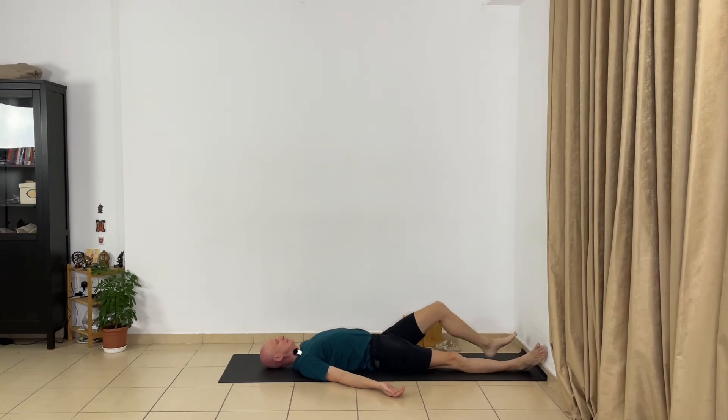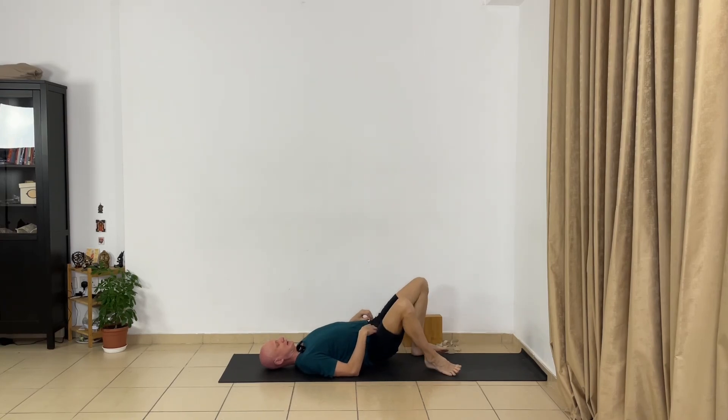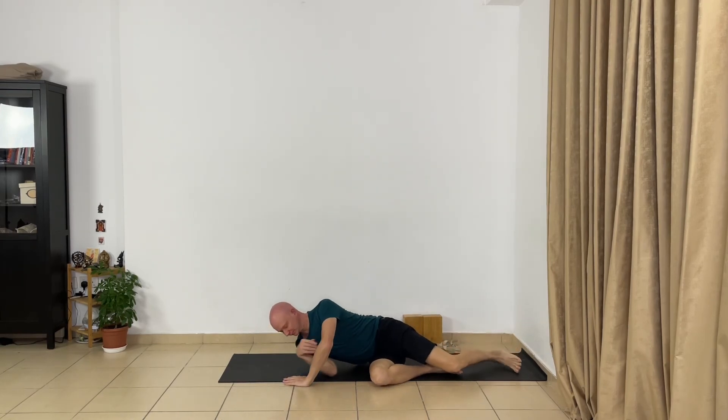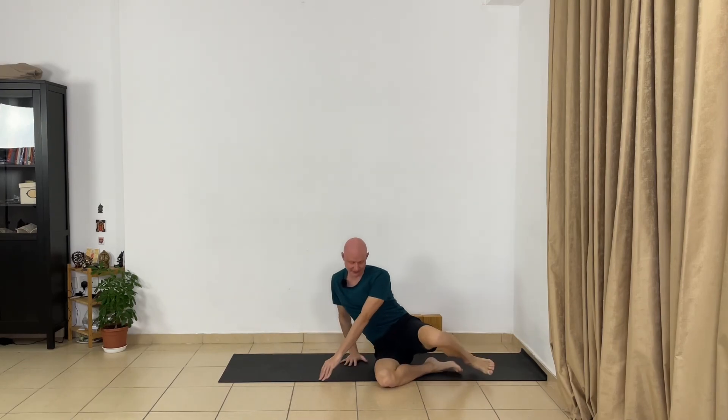Now bend your legs, bend your arms, bring your hands on your abdomen. Be quiet. Turn to the right side and stay comfortable on the right side. Now let your eyes open. Press your left hand to the floor and slowly sit up.